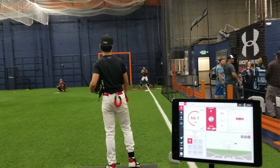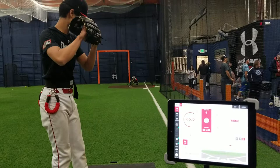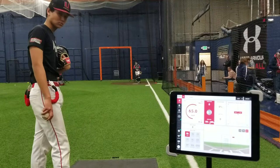Junior started with us when he was throwing about 55-56 mph, right in that range, so he's dropped some — he's at 65-66 right now. Been working hard, still got a lot of things going on, but getting better. Stay closed longer, Junior. Stay closed.